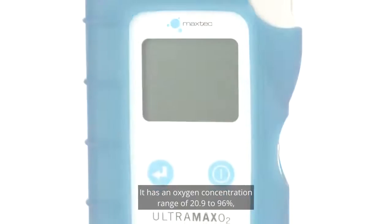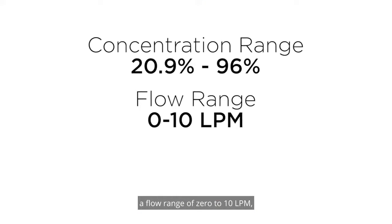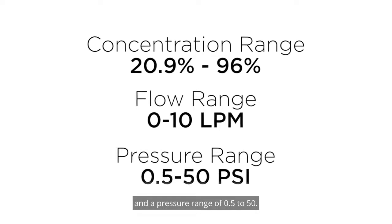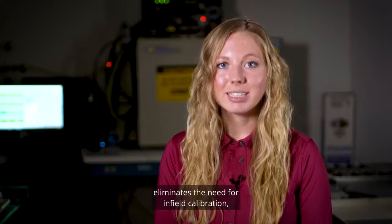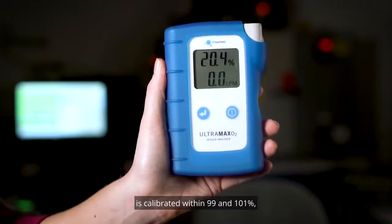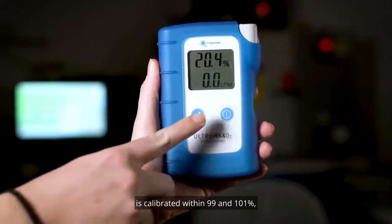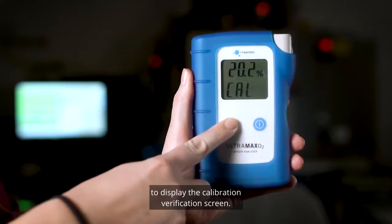It has an oxygen concentration range of 20.9 to 96%, a flow range of 0 to 10 LPM, and a pressure range of 0.5 to 50. The calibration verification button eliminates the need for in-field calibration, saving you time. To verify that the oxygen level is calibrated within 99 and 101%, simply press and hold the mode button to display the calibration verification screen.